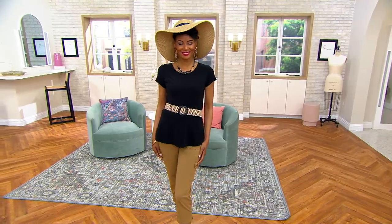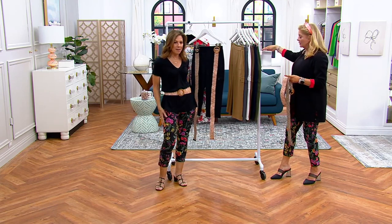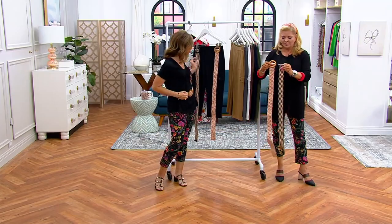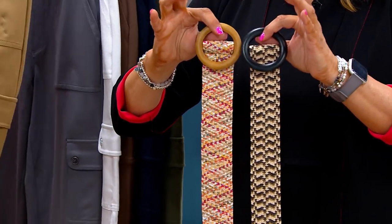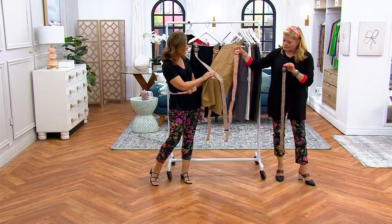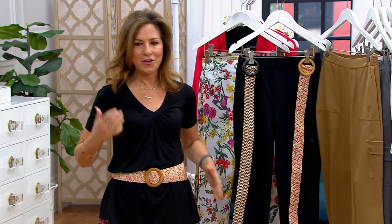We have two color options. I'm wearing the pink multi because I have the pant on with all the multicolors. Then we have neutral, which is gorgeous — it looks great with a tan pant, and that caramel color with black wood is phenomenal. It's just a great finishing touch.